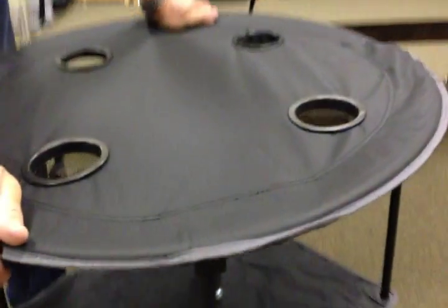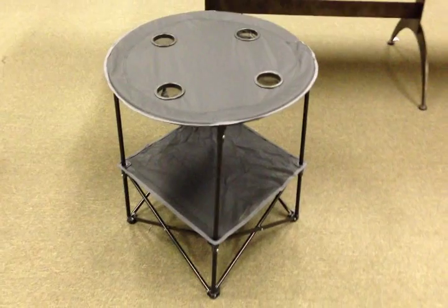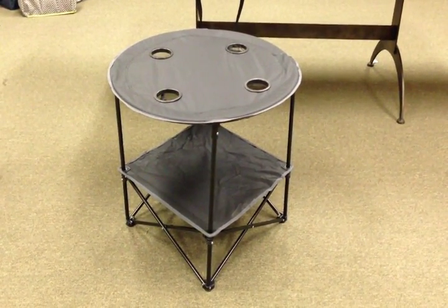Now the table is mounted on the legs. You can see that was a very quick process, took less than a minute. And that's the Picnic in Ascot canvas picnic table.